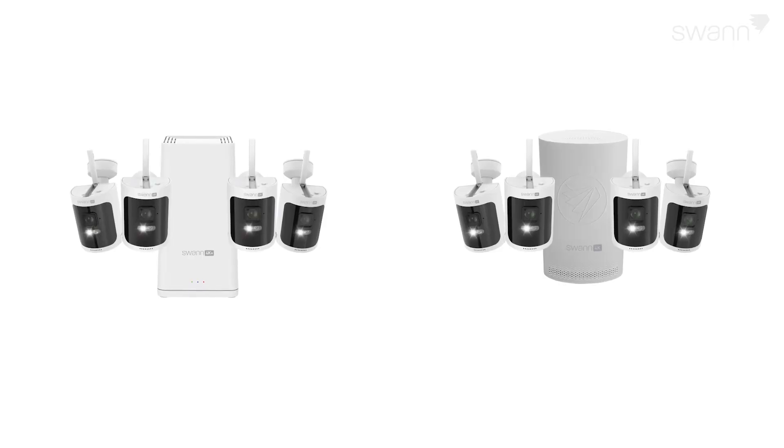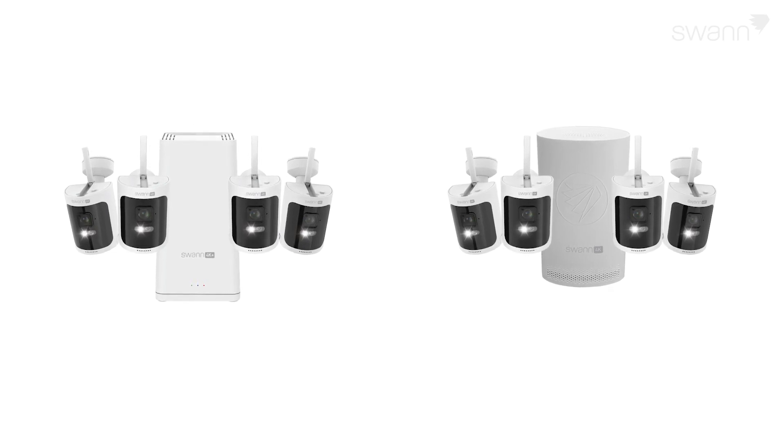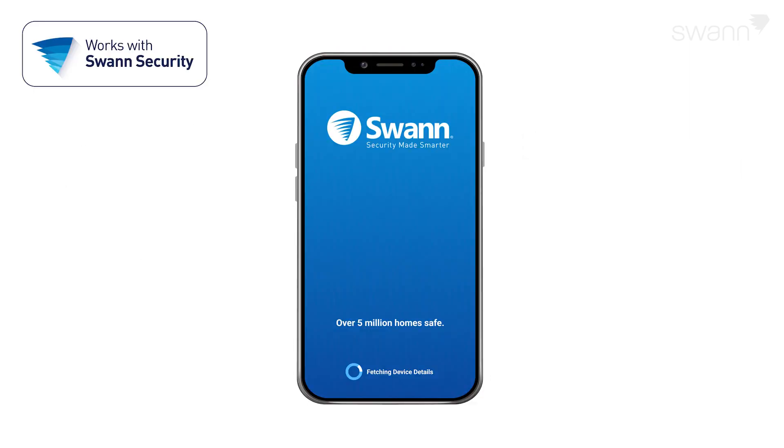Congratulations! Your NVR is ready to record video upon motion detection, send email alerts, and is ready to connect to the SWAN Security App. You're now ready to download the SWAN Security App for your Android or iOS mobile device. Watch this segment, SWAN Security App, for more information.